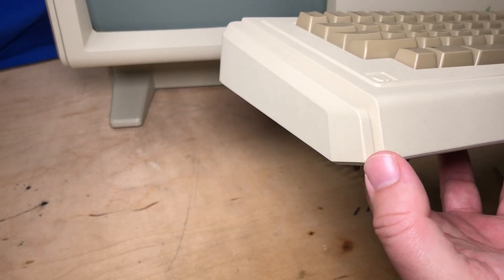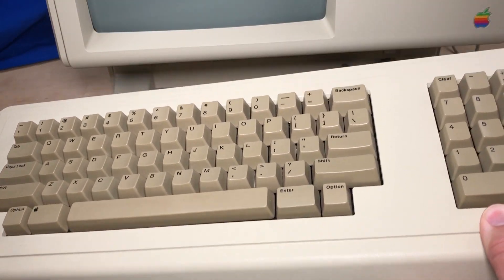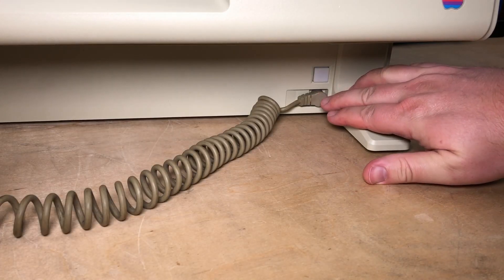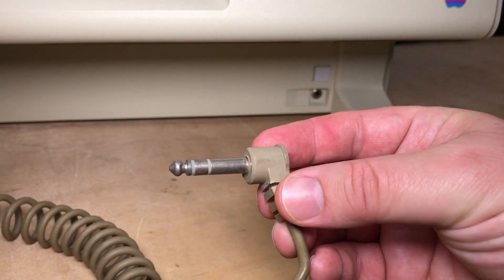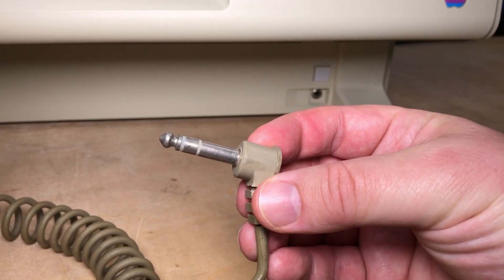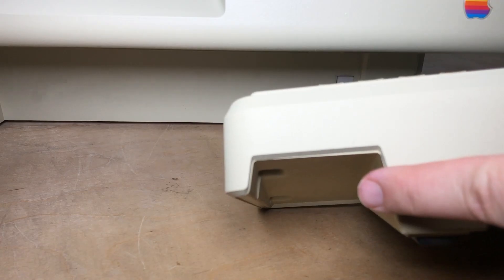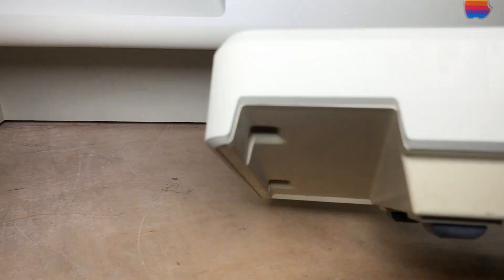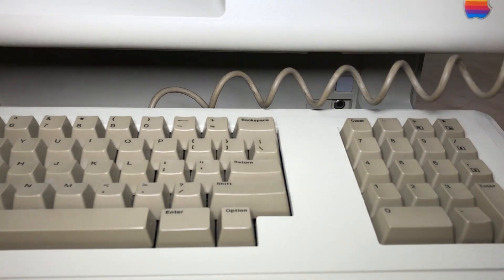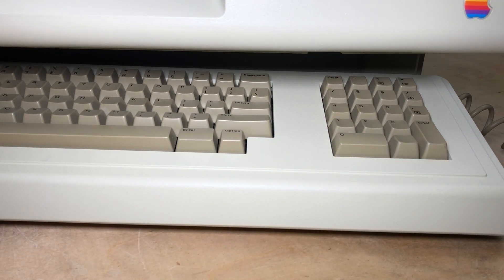It has a bit of styling with this kind of tiered look — pretty hefty and thick. Down here is where the cable plugs in, a quarter-inch plug. Curious about the protocol that keyboard would use. It plugs in right below the power button. The keyboard also has these recessed areas on the left and right which fit over the legs here, so the keyboard can be tucked away underneath.